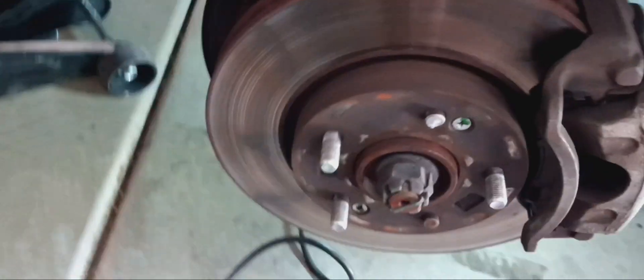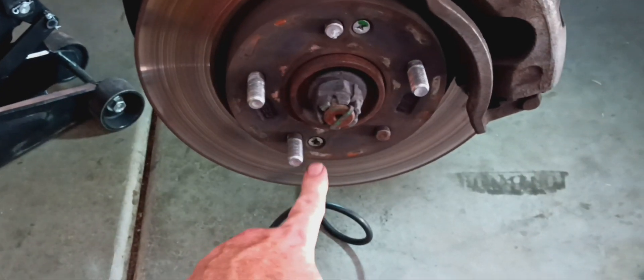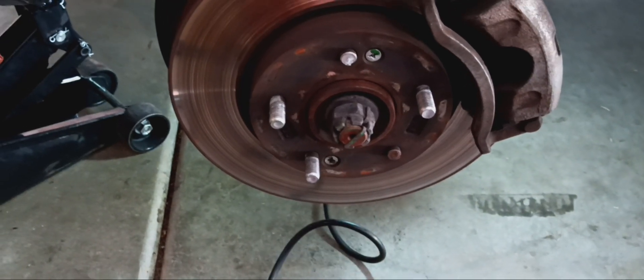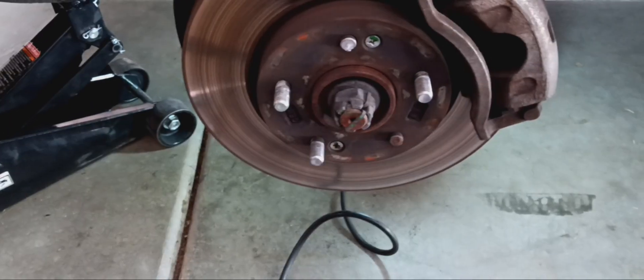The brake pads themselves aren't that bad — it's kind of hard to see there but I'll take it apart. At the same time we just busted one of these studs loose, and then that one was previously broken from a tire shop. So I went ahead and got new disc brake rotors, new lug nut studs, and new lug nuts, and we're gonna knock those out and replace them.